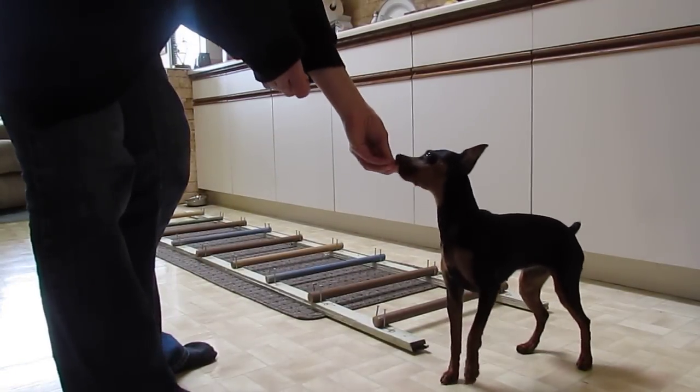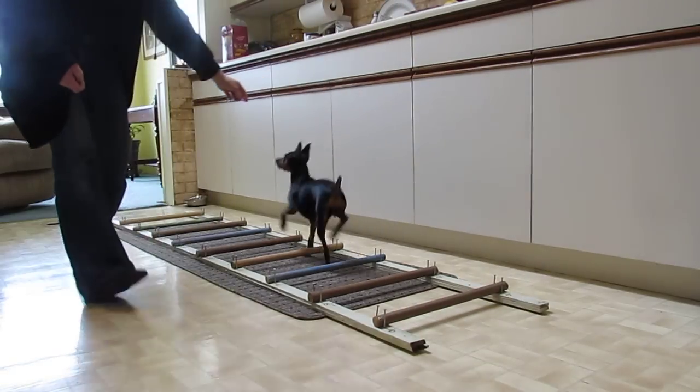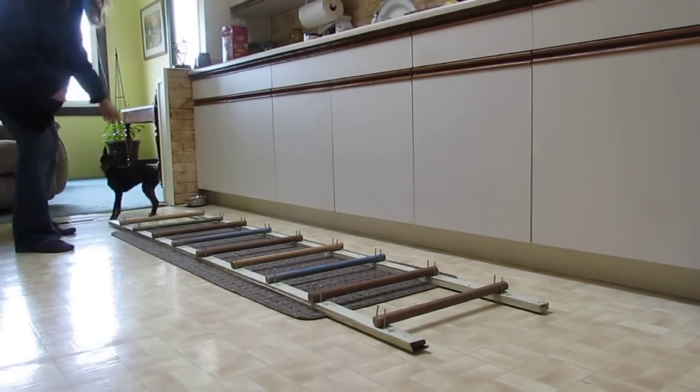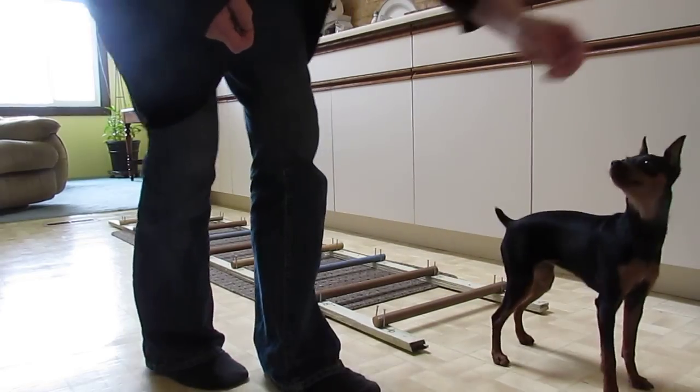Okay. These poles are still only one and a half times her elbow length, which is six inches. Let's go. So we're going to increase them to 12 inches apart today.